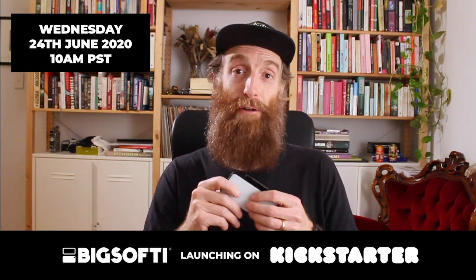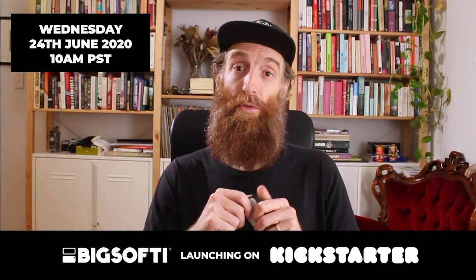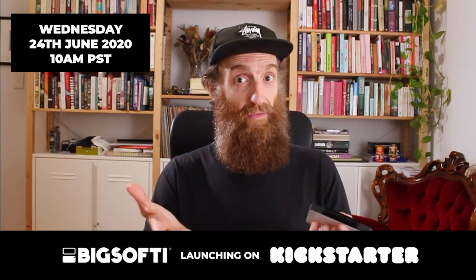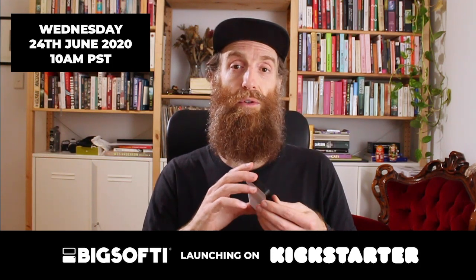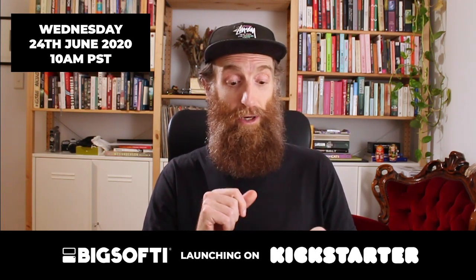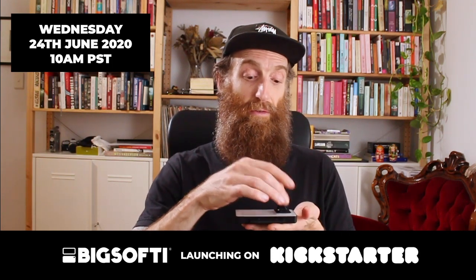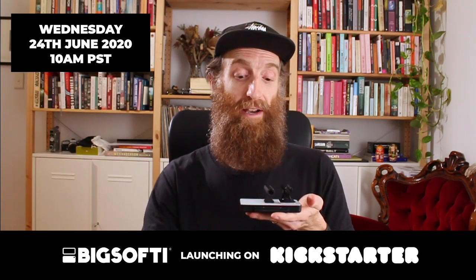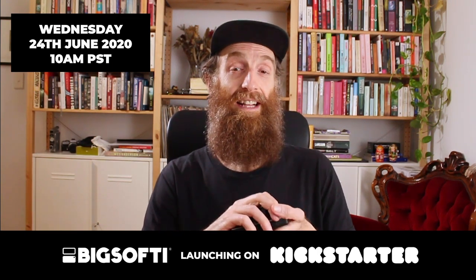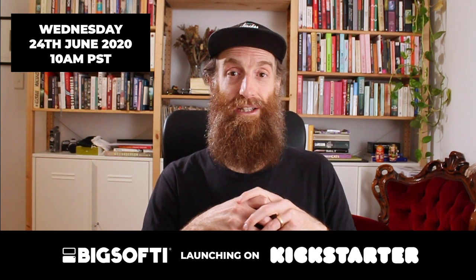That's about it, guys. We're really grateful for all the interaction on the Facebook pages — please keep those questions coming. Remember the Kickstarter launches this Wednesday the 24th of June at 10am Pacific Time. We'll be letting the VIP group know first when we go live to make sure you can get access to the early supporter deals — there will be a limited number so get in early. You can grab single or triple accessory packs: Big Softie, 3M adhesive mount, camera shoe with quarter-20 thread, and universal clips for your phones, tablets, and laptops. Thanks very much — we look forward to seeing you at the Kickstarter launch this Wednesday. Have a good weekend!